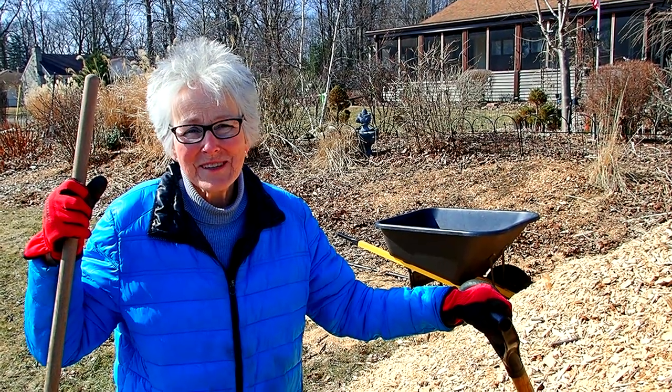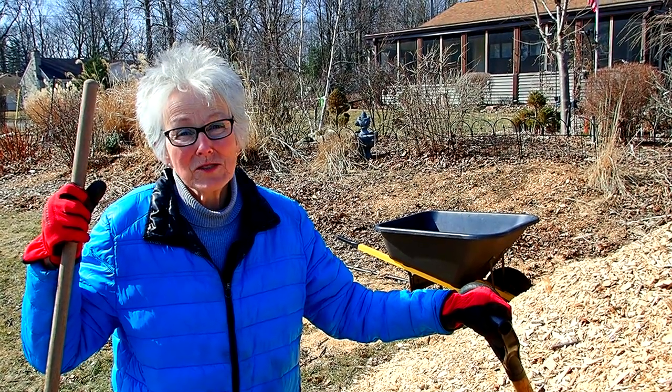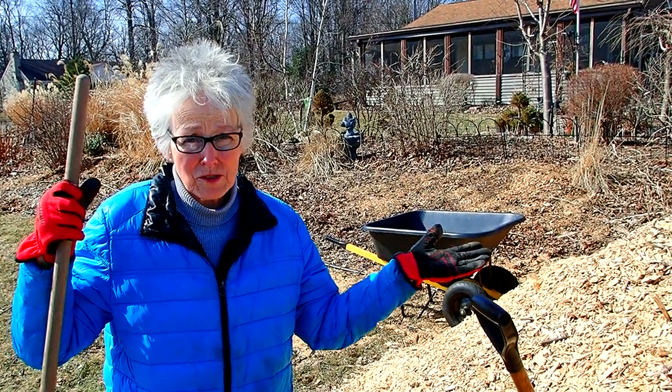Hi everybody, it's Lynn from WisconsinGarden.com. And today we are springing our muscles and moving mulch.